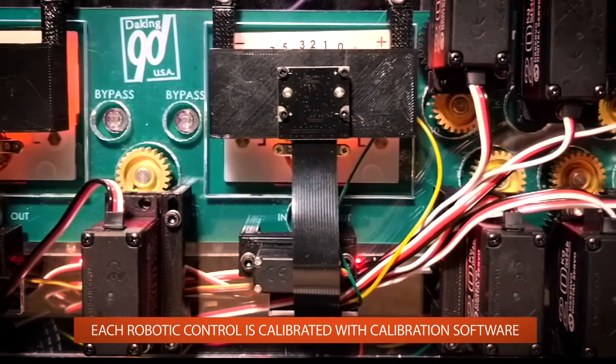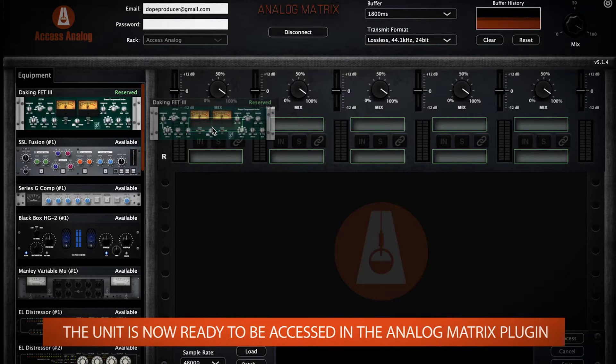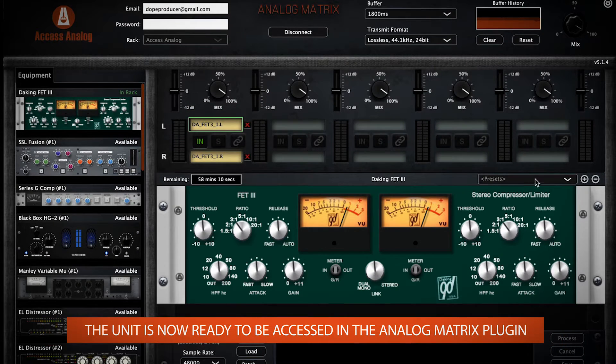We calibrate each individual control using a calibration software. Once calibration is complete, the unit is ready to be connected to by the Analog Matrix plug-in.